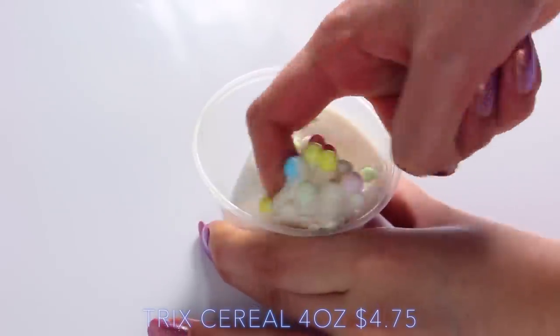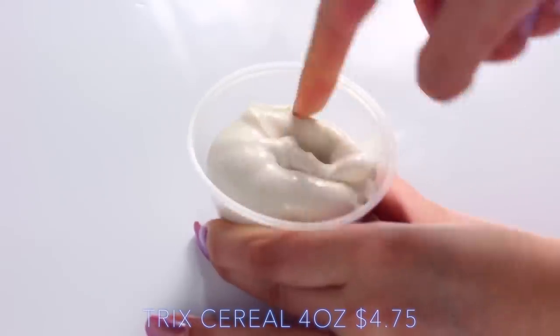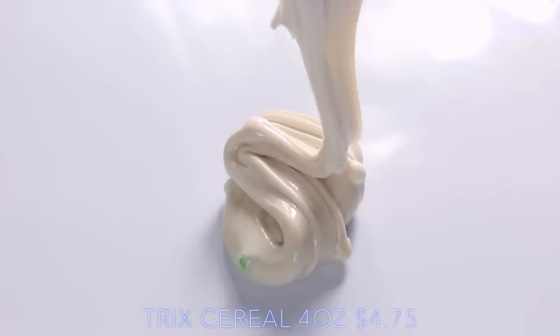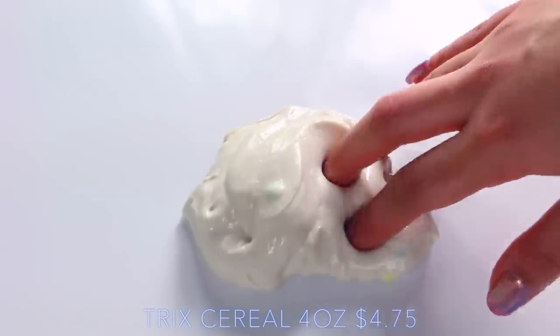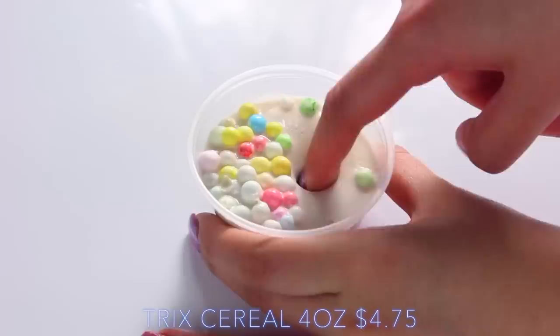I've never tried Trix cereal or Fruit Loops, but this slime smells just like Fruit Loops, so I feel like there's some type of overlapping. It's also such a nice texture — it's super thick, and as you can see the gloss is so real. I really like that the foam beads don't disrupt the slime, so you can still poke it, but it's also a really nice texture when you play with it in your hand.